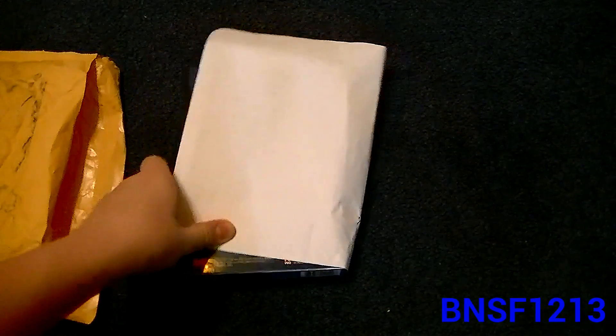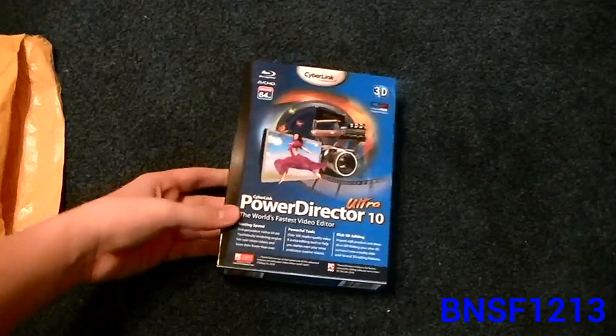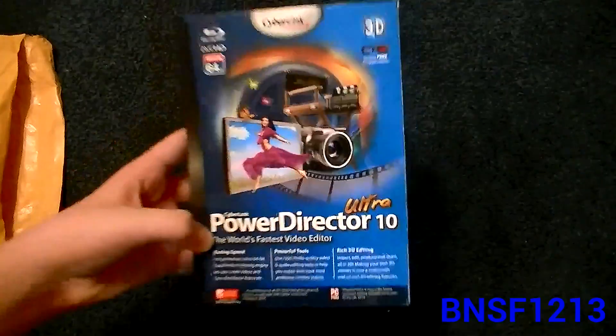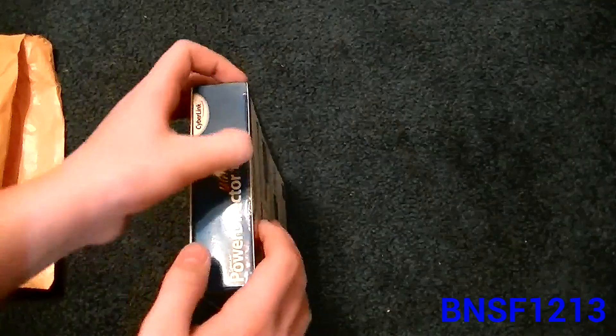Okay, so here's what we have inside. It's got some shipping information and the box for PowerDirector 10. So here I'm going to open it and see what's inside this box.